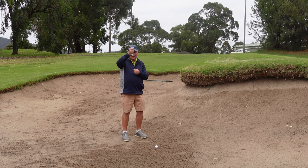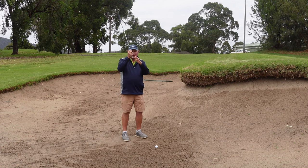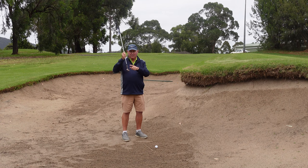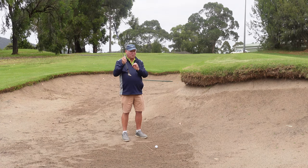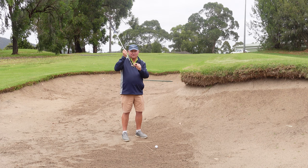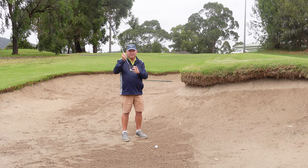The club is going to descend under the ball and I'm going to trap a layer of sand between the club face and the ball. That's going to stop the ball from going too far. If my club touches the ball at all during the bunker shot, it is going to go too far. So we need that layer of sand trapped between the club face and the ball.